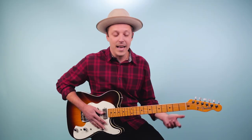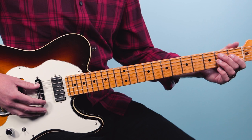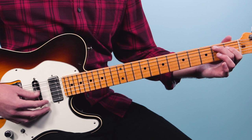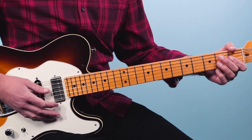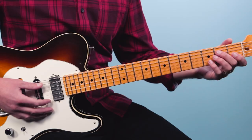Then we're going to do the same thing but change to what we call the five chord, which is a B7. That's played from the fifth string down: two, one, two, open, two. Those two bars go: A — two, three and four — then B — two, three and four. Then we essentially go back to the E7, but we're going to play a fill.